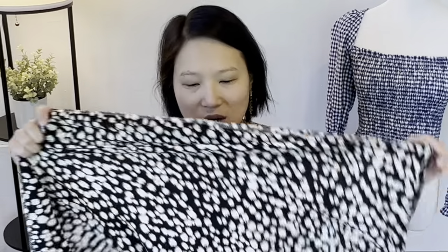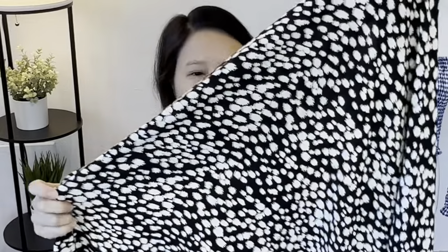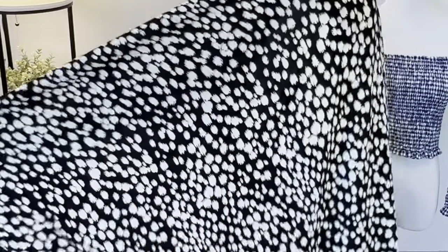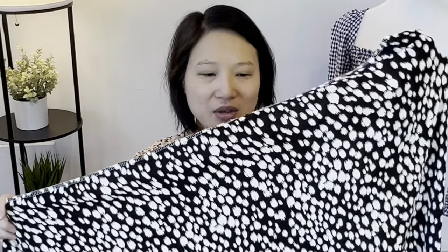This one from Rainbow Fabrics is called Black and White Patchy Viscose and I got three meters. I originally bought it to make a dress, but since I've been trying to move away from making too many dresses, I was thinking I'd either make the True Bias Shelby Romper or some sort of matching set. Three meters is plenty to work with. It has beautiful drape, it's pretty lightweight, and I really like this dark background with taupe and white patches. Whatever I end up using it for, I think it's going to be really nice.